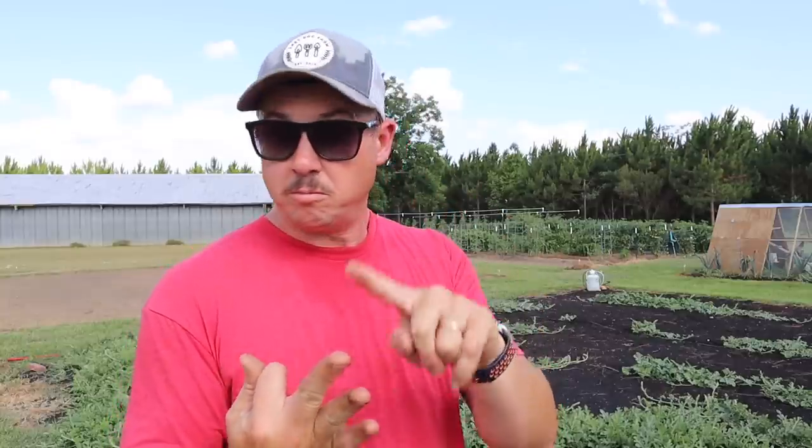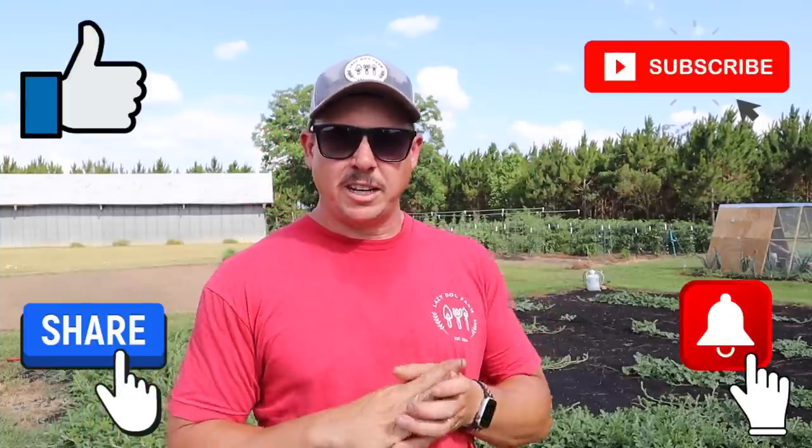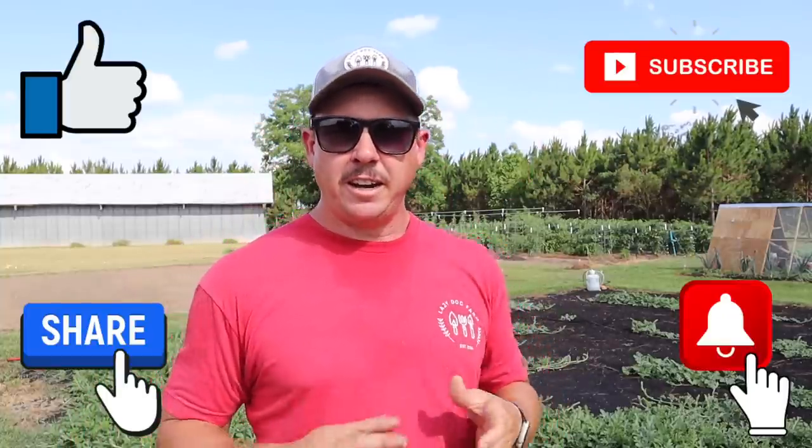If you're watching this on YouTube, be sure to check out our affiliate links below — lots of great companies we use in our gardens here at Lazy Dog Farm, and even some coupon codes so you can take advantage of those discounts. Be sure to go check out our website, lazydogfarm.com, where we've got recipes, our garden blog, recommended products, hats, shirts, and all kinds of good stuff. If you did enjoy the video, make sure to subscribe, hit that notification button, like and share, and we'll see you next time right here at Lazy Dog Farm.